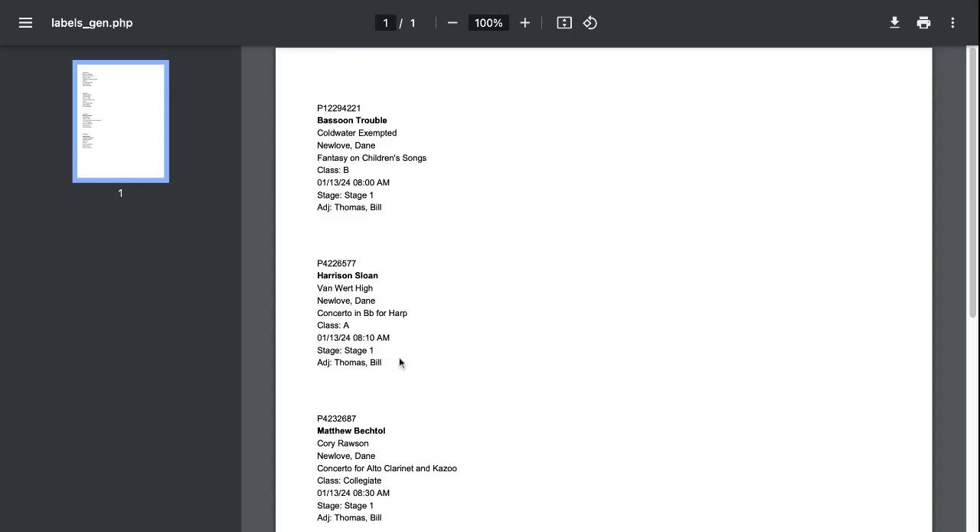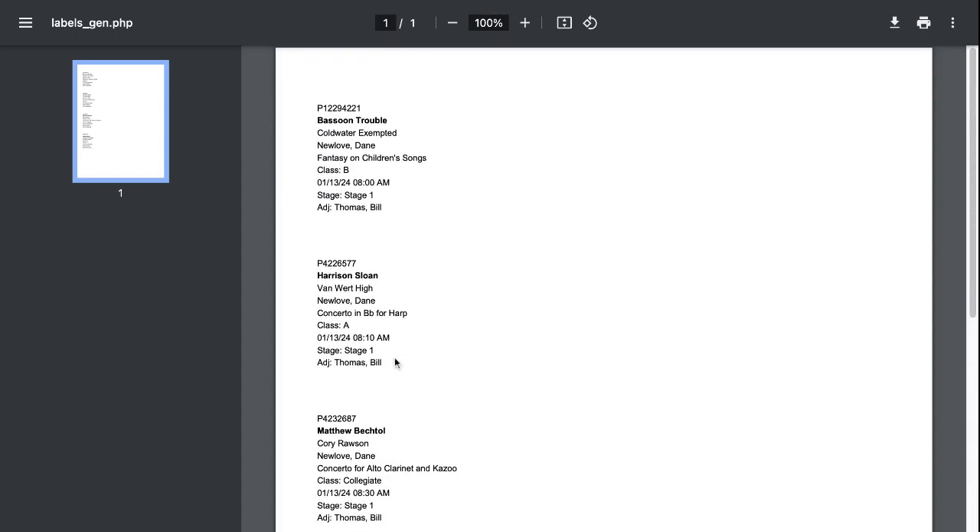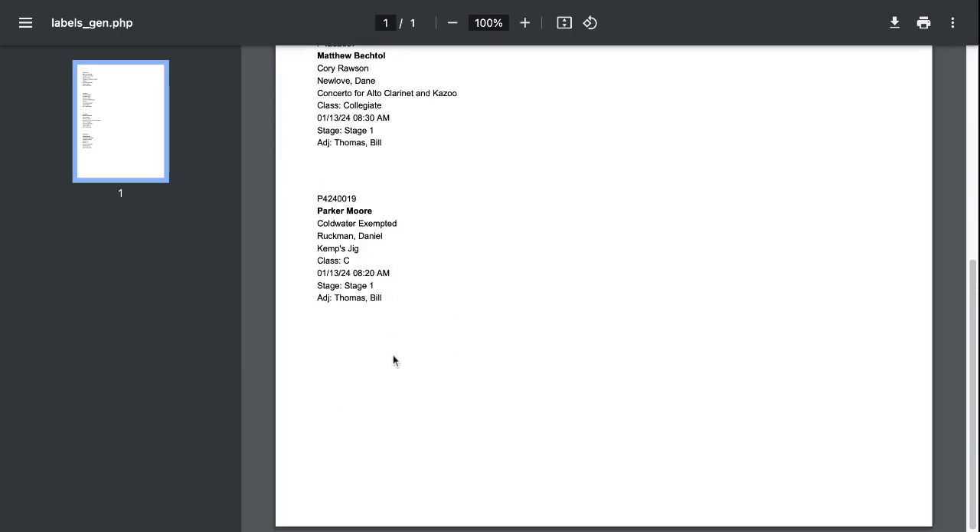When you click on labels it's going to take you to this screen. We only have four events at our site, otherwise the entire screen would be populated. These are Avery 2x4 labels, product number 8163. You can certainly use a different brand of labels as long as they are two by four, two across, and five down.